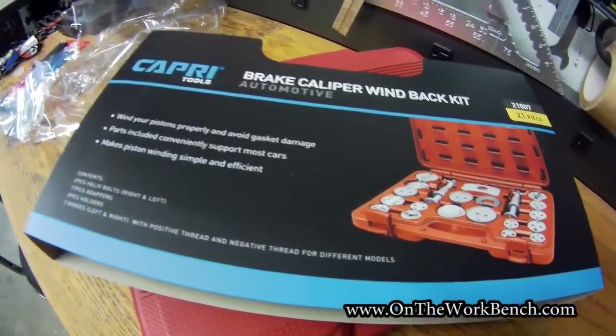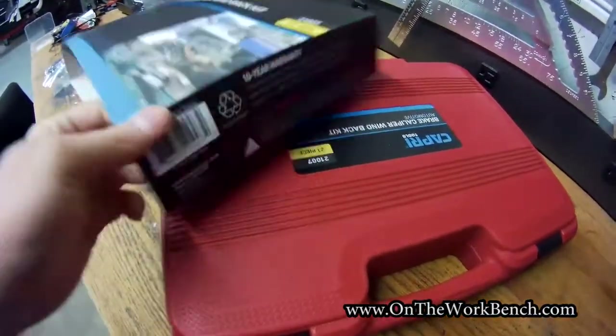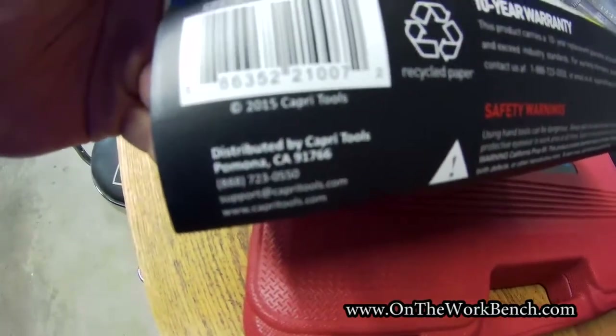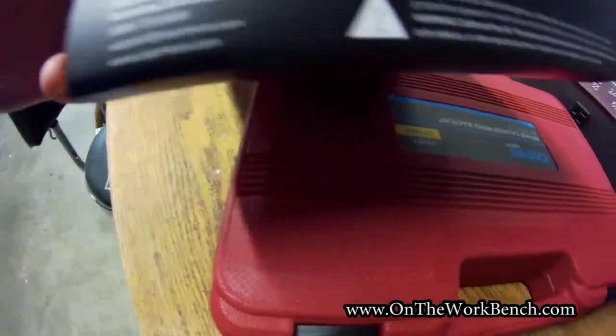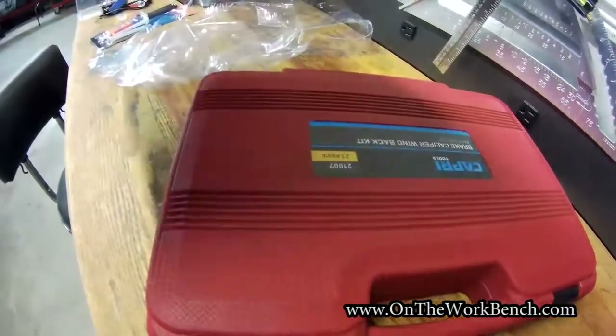Here's what the packaging looks like. If we look on the end here, this is made in Taiwan — no surprise about that. I got this in 2018 and it says copyright 2015 on it, as well as the manufacturer's information and your standard safety warnings that tools can be dangerous.